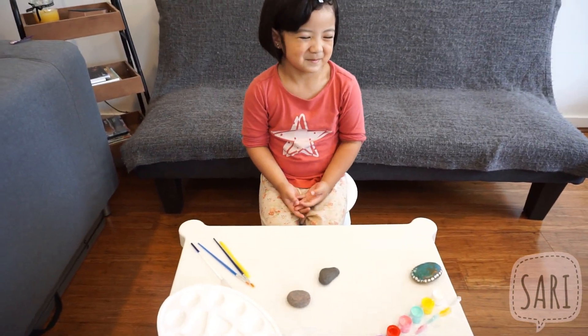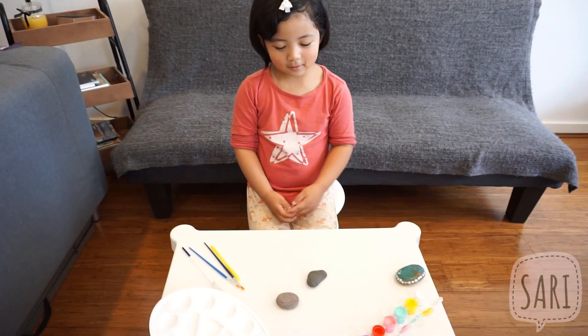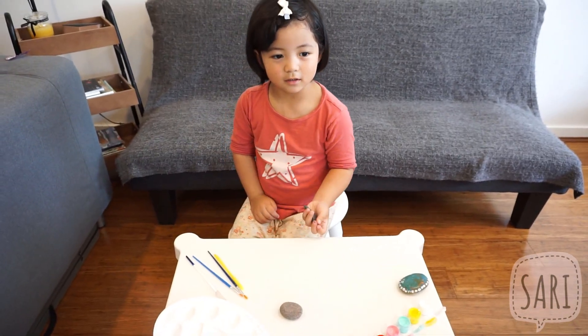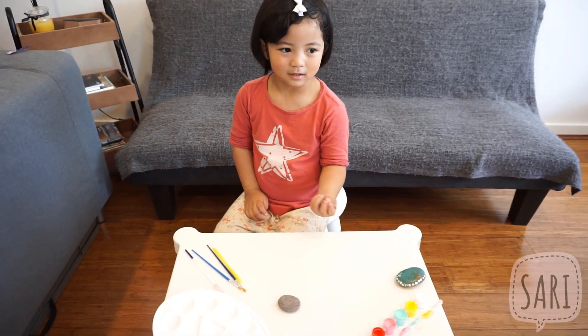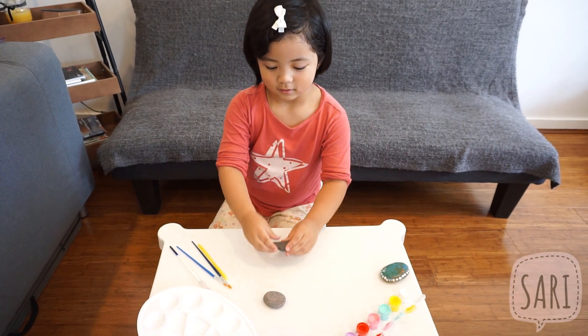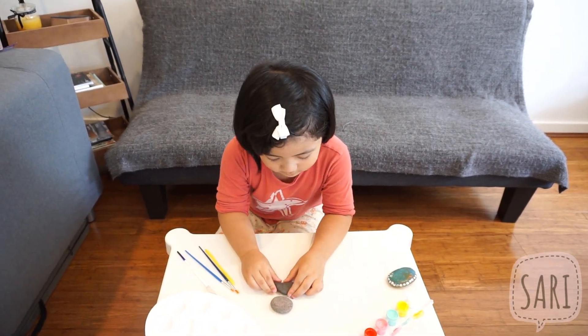Hi Sari! What are we going to do today? We're going to make rock painting. So instead of using a paper or a canvas, Sari is going to use rocks. That's going to be a canvas.